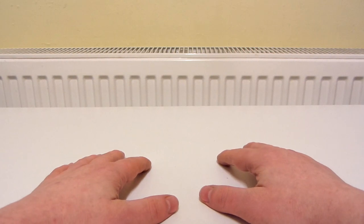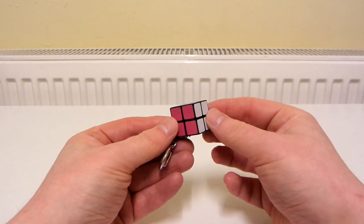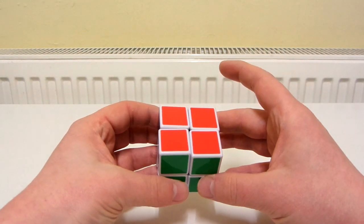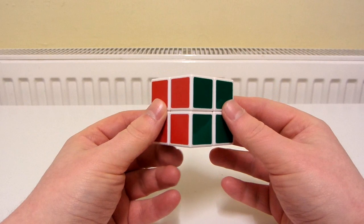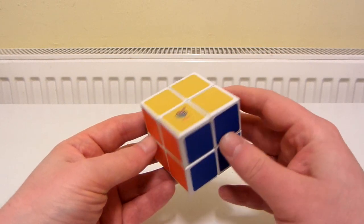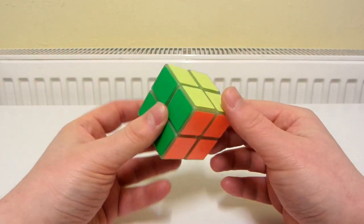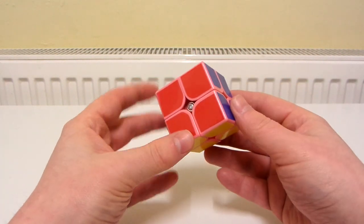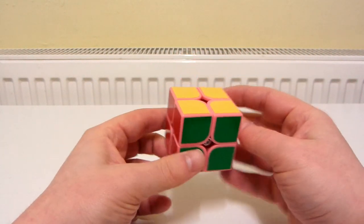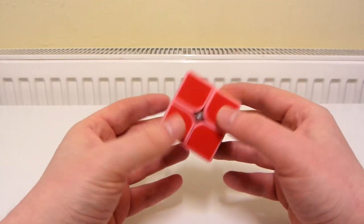Let's start off with the 2x2s. A keychain East Gene 2x2. A regular sized East Gene 2x2. A Maru 2x2. An Edison 2x2. A Heeshoe 2x2. A YJ Glow-in-the-Dark 2x2. An MF-8 Prototype 2x2, which I think is just really, really cool. It seems like a decent 2x2 as well. And these stickers, they're not MF-8 stickers, these are stickers that I had to cut myself and put on it because there weren't any stickers with this when I got it.